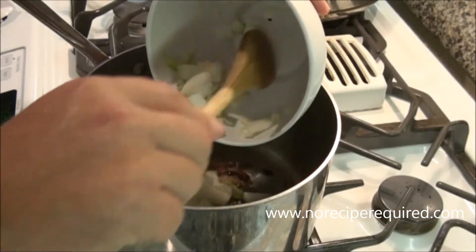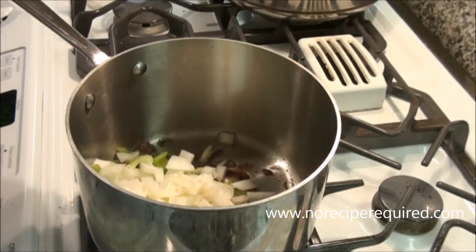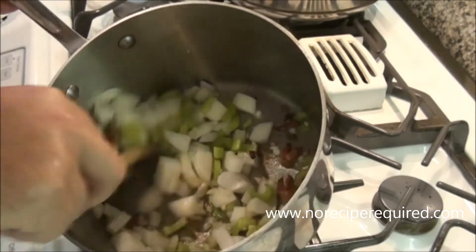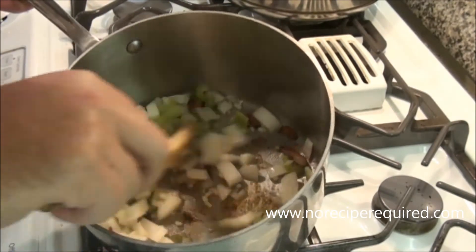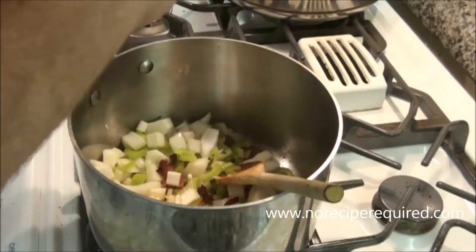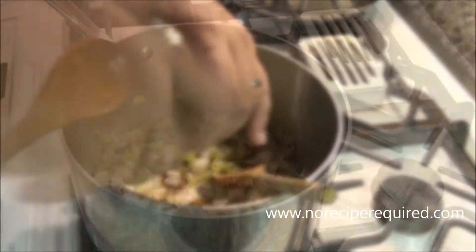Your bacon is going to be nicely browned. To it, I'm going to add a medium onion, diced, a couple of large cloves of garlic, and a stalk of celery. This is going to be a lot of our base flavors to the soup. I'm going to season them with a little bit of salt and pepper and just let them sweat down.